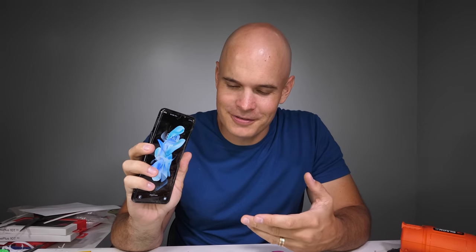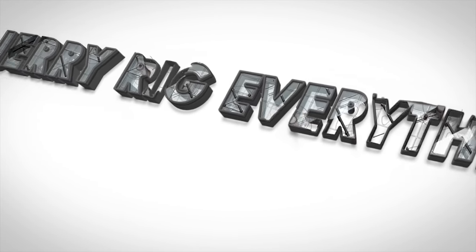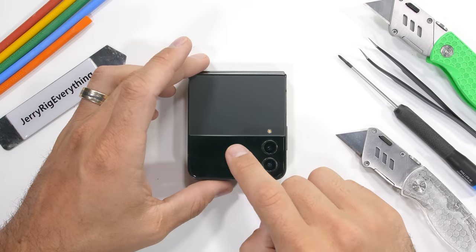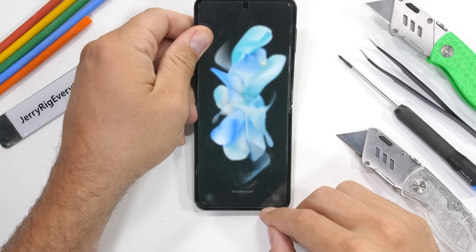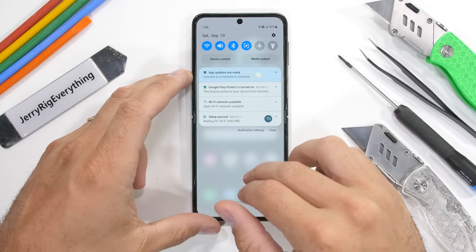And now I think it's time for the Z Flip 4 to say goodbye. Let's get started. I'm going to put in quite a bit of effort to try to keep our flippy boy alive, but you've seen how it goes with these things. We've got to be realistic.